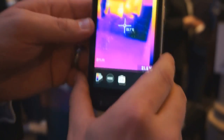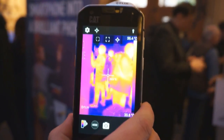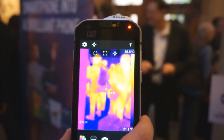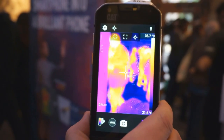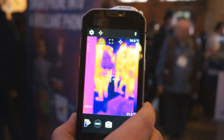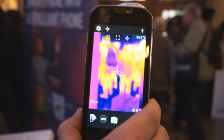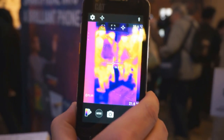This is a hugely powerful tool. In the construction industry, you'll be able to spot missing insulation. Electricians will be able to see overloading fuse boxes or appliances. Plumbers will be able to spot leaking pipes or detect moisture leaks because of the temperature difference where there's moisture.